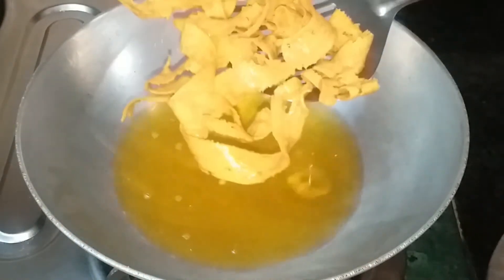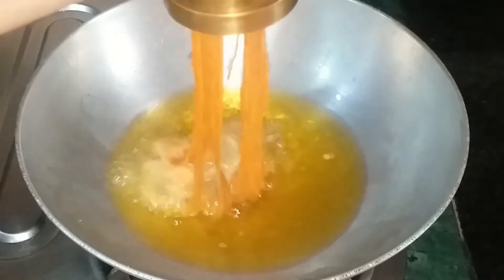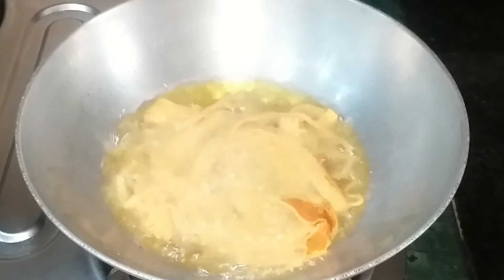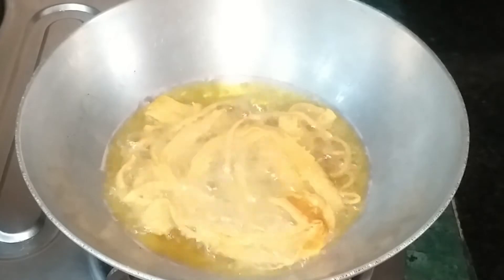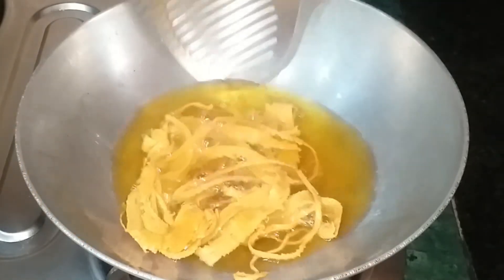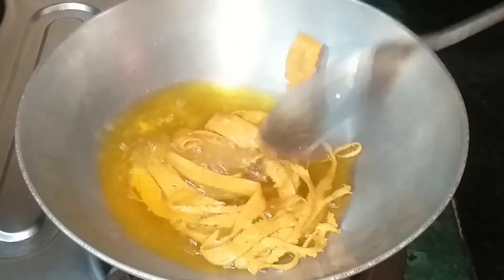When putting in the second batch, there is an important thing to keep in mind. We have to reduce the flame of the gas first, then put the bhujia in. We will not put it in on a medium flame directly, because the oil is already hot. We continue frying carefully. You can store the finished bhujia in an airtight container and it will last for 10 days.